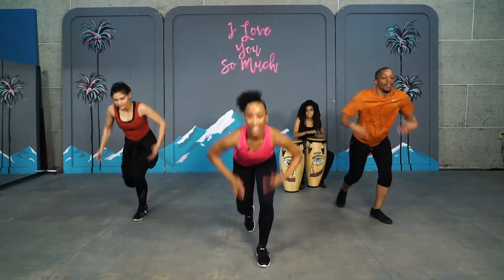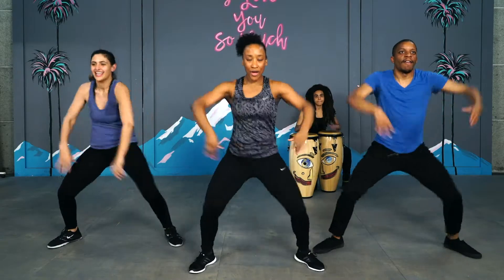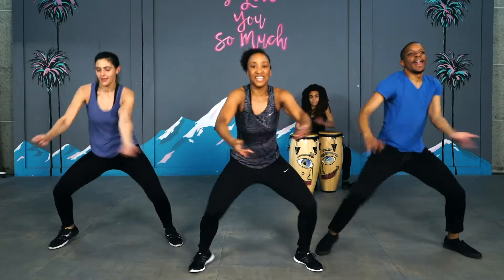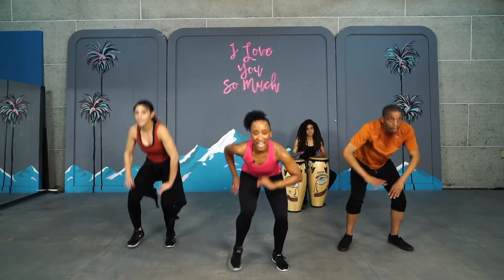Pick it up. Challenge. Four more. Keep going. Last time. March it out.